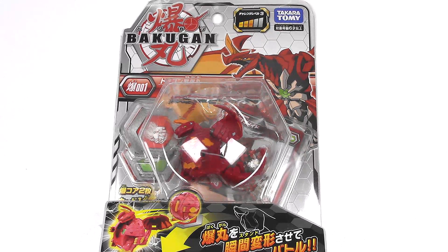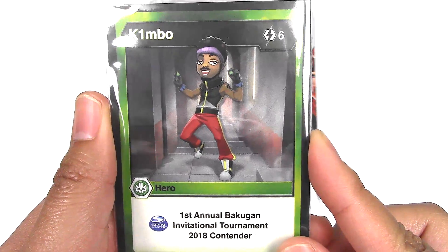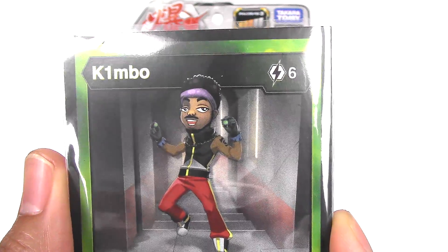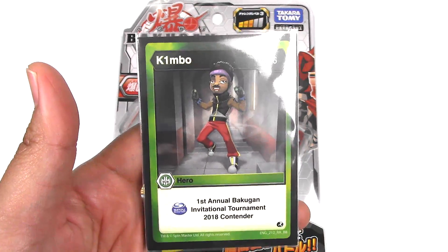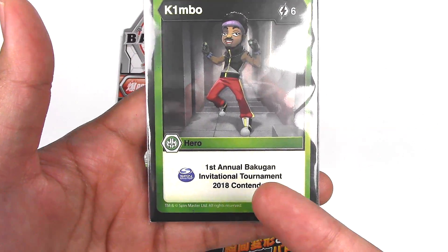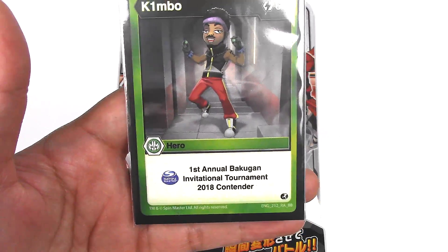Another shoutout is to Kimbo. He sent me a custom Kimbo Bakugan card. Check that out — that definitely looks like him. This is super awesome. If you guys don't know who Kimbo is, I'll leave a link in the description below. He does Beyblade and Bakugan unboxings. He was also invited to the first annual Bakugan Invitational Tournament.